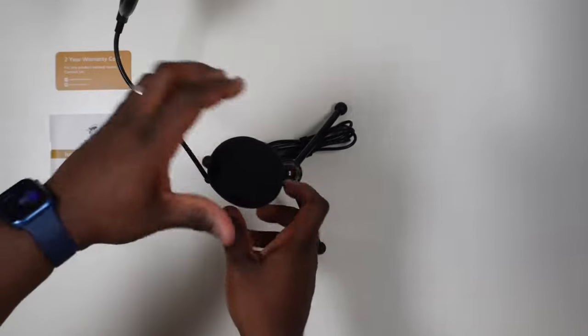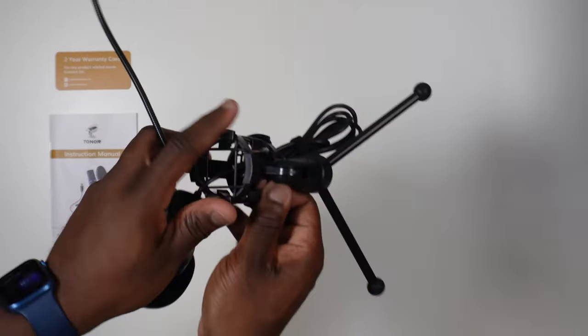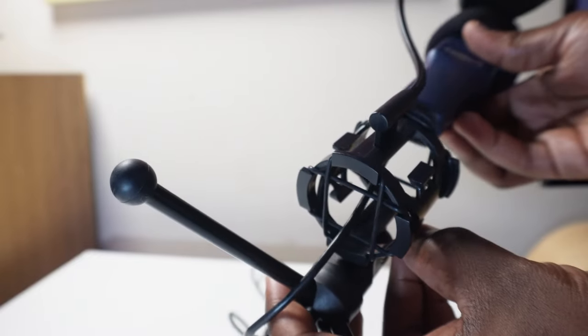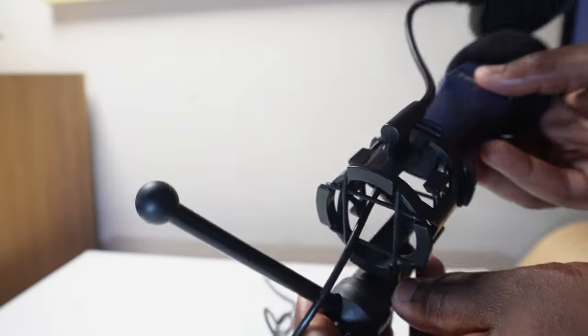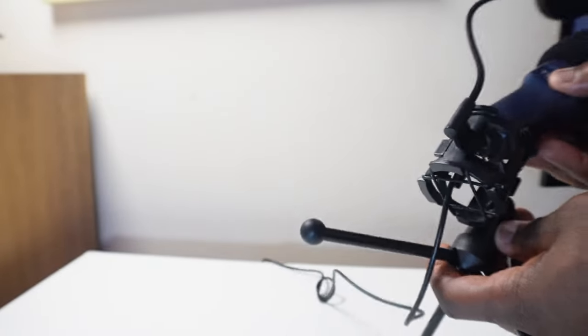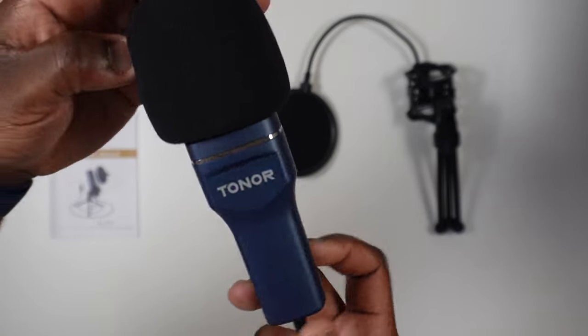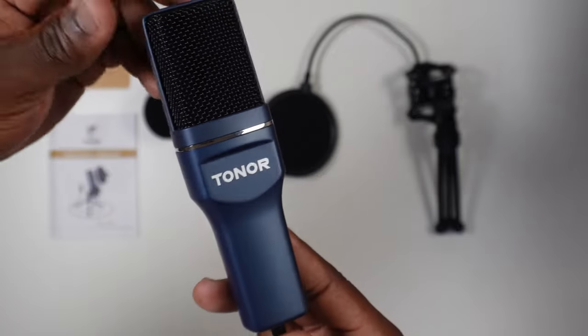Firstly, if you ever need to remove the microphone from the mount you've got to feed that cable through as well. Secondly, if the cable ever became damaged you'd almost have to commit to getting another microphone, rather than just replacing a detachable cable with a new one. The lightweight microphone itself comes only in blue and is made out of plastic, except for the metal grille surrounding the condenser.